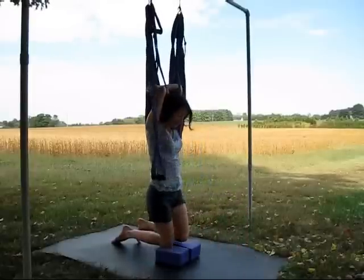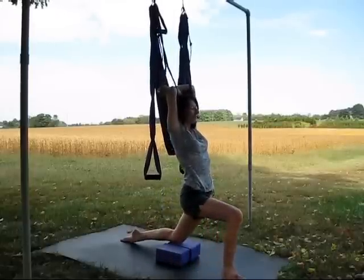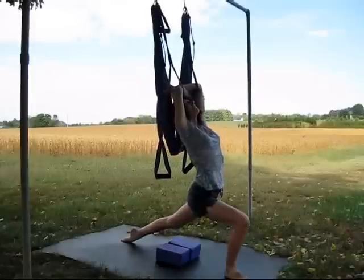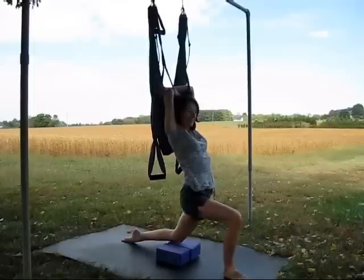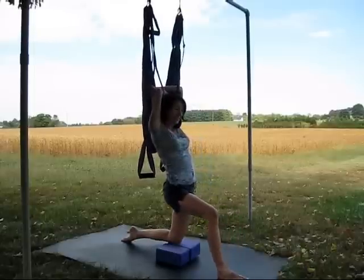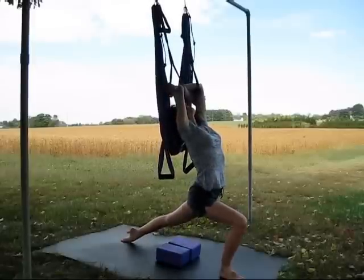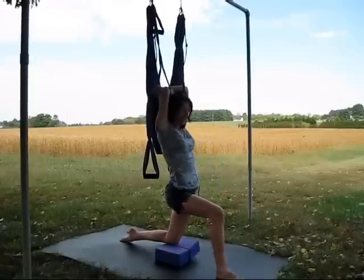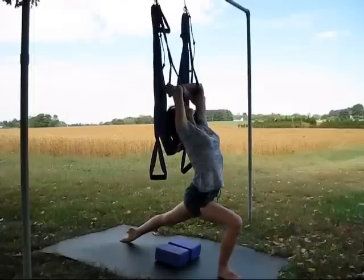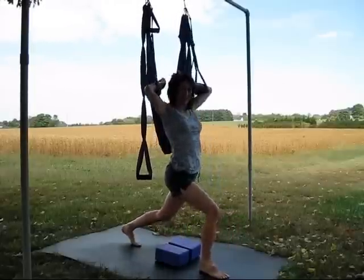Let's switch sides. Step your left foot forward and point your back toes. Inhale, gaze up, lift through the chest, back leg straightens — squeeze your glutes and release. Inhale, gaze up. Exhale, release. One last time — gaze up and release. Let's tuck the back toes and inhale to stand.